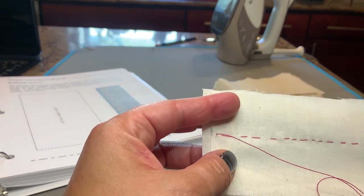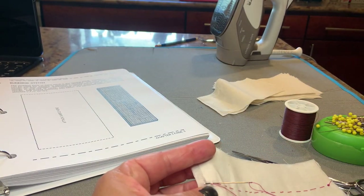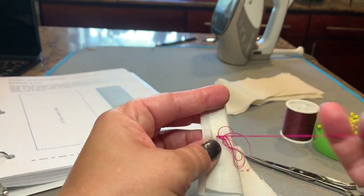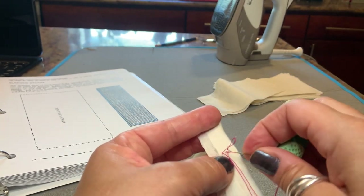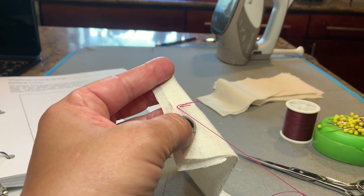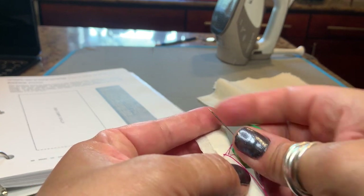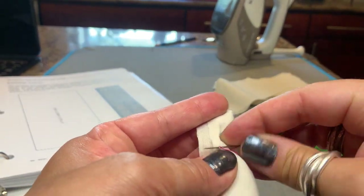At the end, we're going to knot it. You go into the fabric right where you just were. Pull the thread almost all the way through, but not quite — you're going to leave this little loop here. Put the needle through the loop and pull tight, and then you're going to do it again right on top of where you just were.